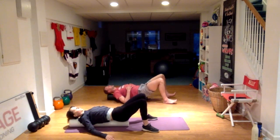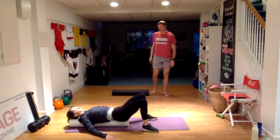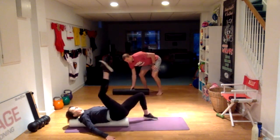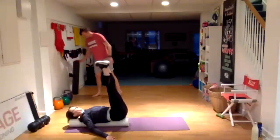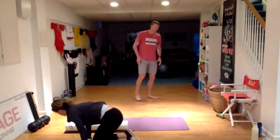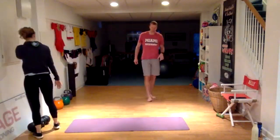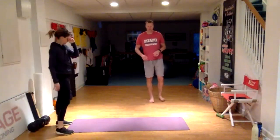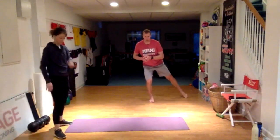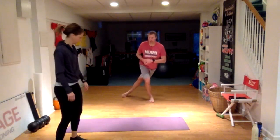Once you get 10 there, go ahead and stand up. From the standing position, we're just going to start to reach and tap. So we're going to reach out and tap the floor, and then with that same leg reach out and behind you and tap the floor. We're doing a little bit of hip warm-up here.